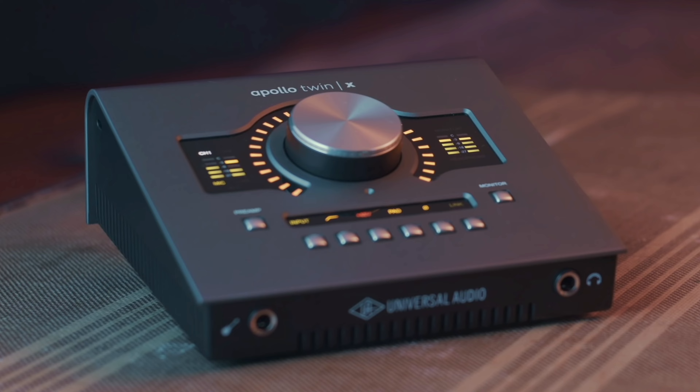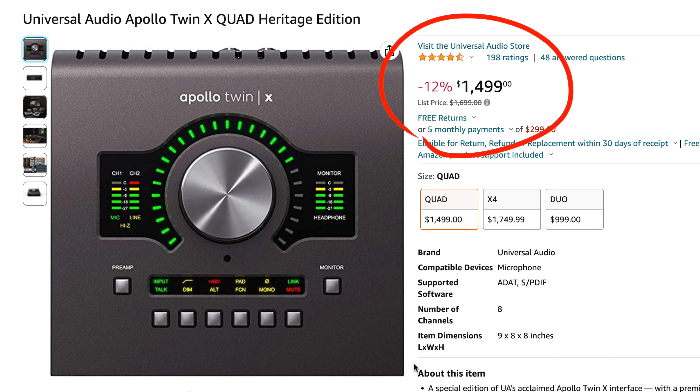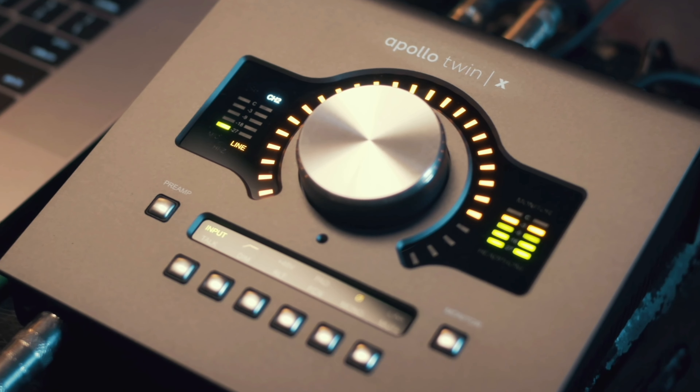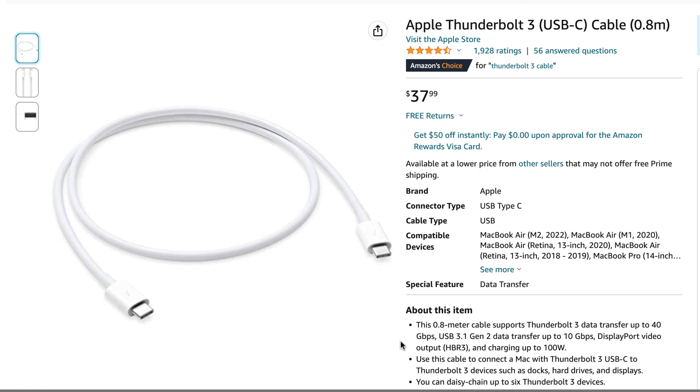Moving on to the Apollo Twin, this interface comes in two versions: the dual core, which is $999, and the quad core for $1499. The number, of course, has to do with how many plugins you can run on the interface, but I'll talk more about that later in the video. In the box, you're going to get the interface as well as a power supply. But something you should know is that the Apollo can only be connected with a Thunderbolt cable, and unfortunately it does not come included with the interface, so that will be an additional cost.